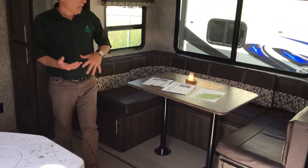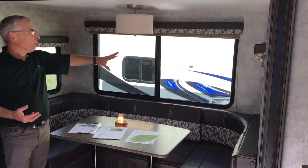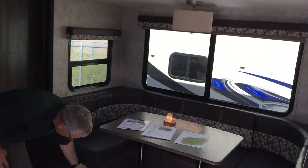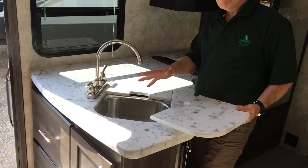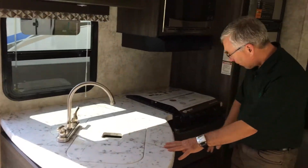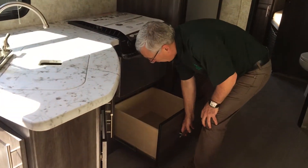Here in the living area you've got a really big, nice U-shaped dinette, large windows, even a decorator lamp, and a good-sized table. There's storage underneath, and your countertop sink lids are flush mount. There's a stainless steel sink so you don't have to worry about scratching or keeping it clean. Big cupboards here and another big drawer here.